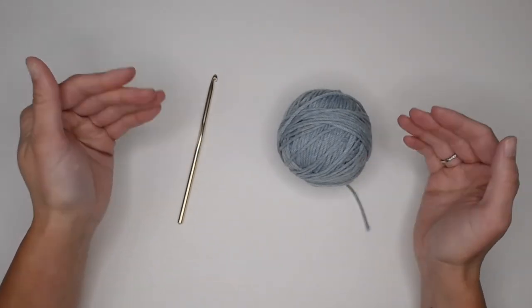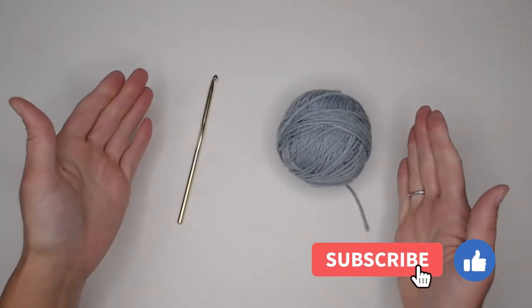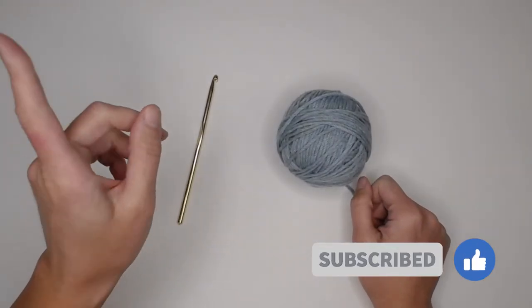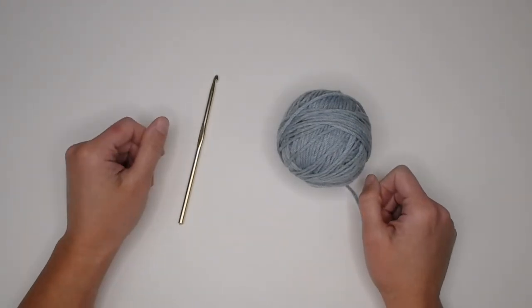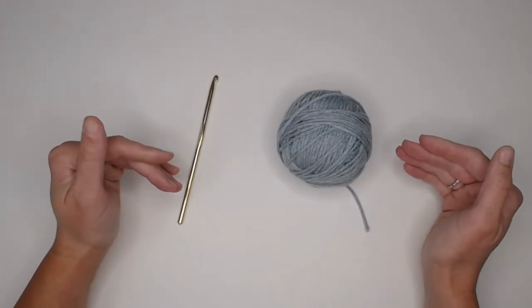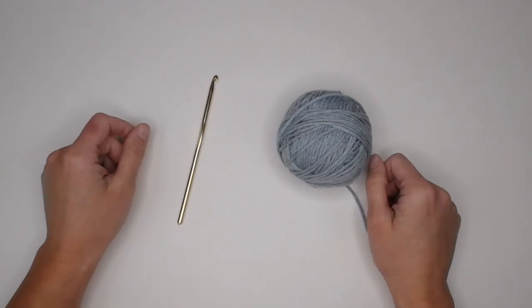If at any point in this video you like what you see, please push that thumbs up button. If you haven't yet, subscribe to my channel and click the bell so you don't miss any of my videos. I try to release a brand new video every single Friday covering a wide range of crochet projects, tips and tricks, and fun giveaways.